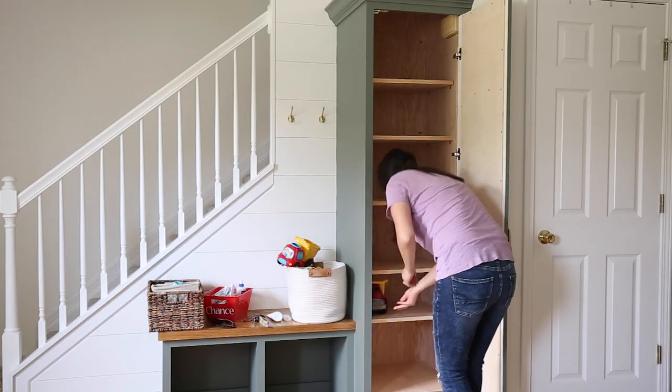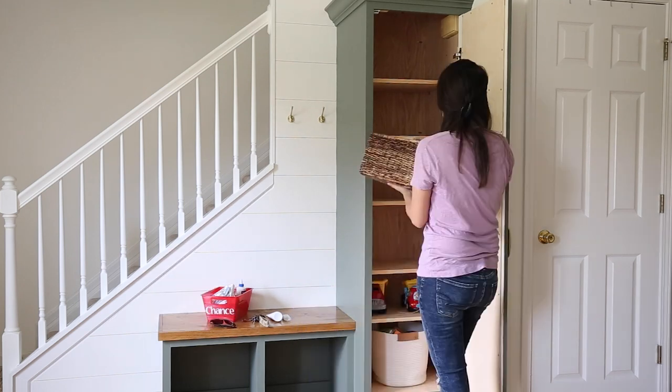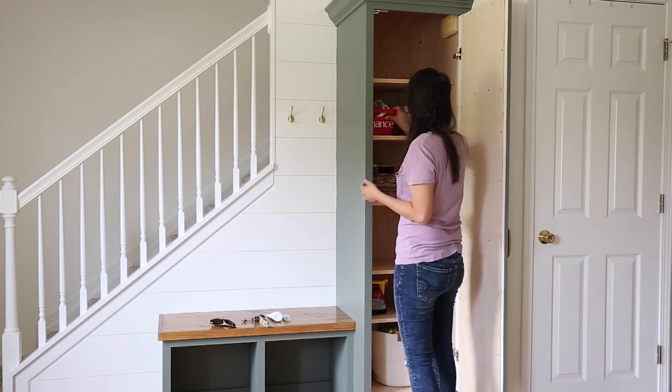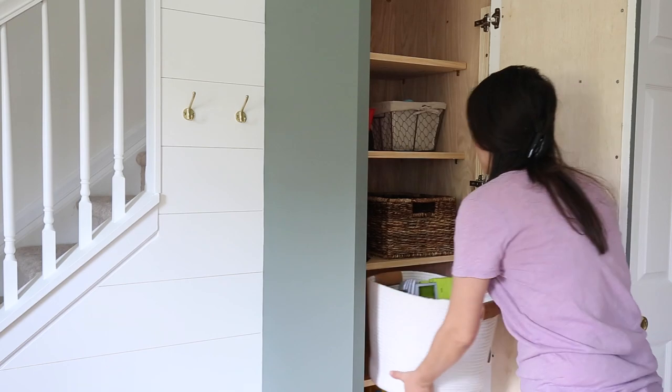I used a mix of leftover plywood and scrap wood to build the shelves — we made them adjustable and they're going to add some much-needed extra storage. I'm using the shelves for our son's toy overflow and a bunch of other random entryway items like keys, baskets, sunscreen, dog supplies, and more. I'm loving all this extra storage with this new cabinet. I actually don't have enough to fill it at the moment, but I'm sure I will really soon.